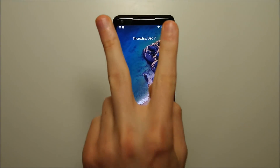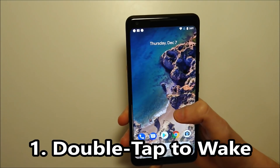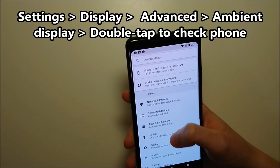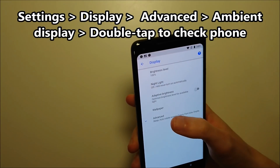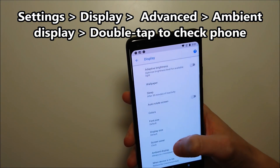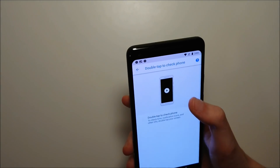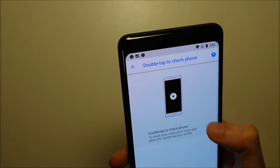Hey guys, so new video series here for Top 5 Tips and Tricks, and first up we're doing the Pixel 2 and 2XL. First up we have double tap to wake. To enable it, scroll into settings, click on display, click on advanced, and then click on ambient display at the bottom. Click on double tap to check phone and make sure this is enabled.